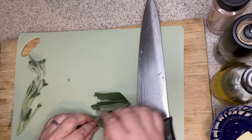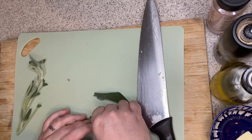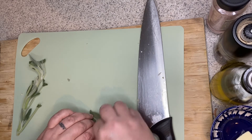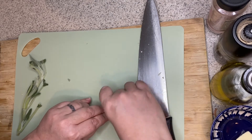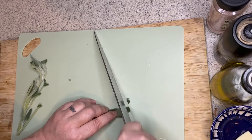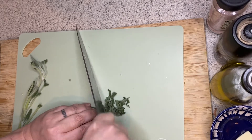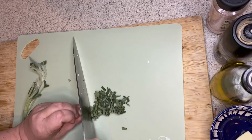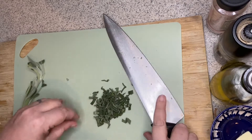To chop the sage up, I'm going to lay them all together, one on top of the other, and then give it a slight little roll. You can do this with basil leaves too — it's called chiffonade. And then I'm just going to cut this into thin little strips like so. And now you have your chopped up fresh sage.